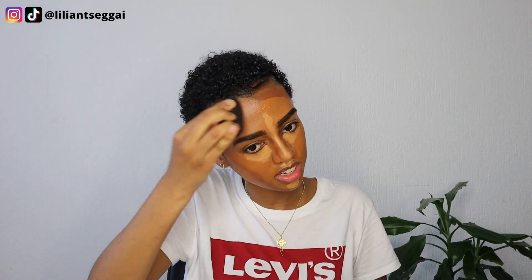I officially look crazy right now, but we're just gonna blend. I'm gonna spray some setting spray on my face so that it doesn't dry down. I have two beauty blenders at hand so things don't get mixed together. I think I applied a bit too much foundation though.